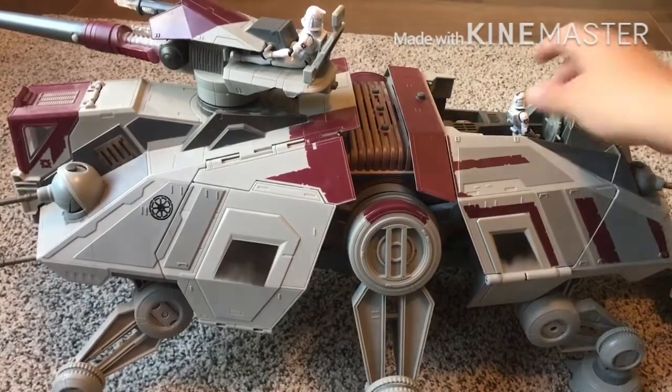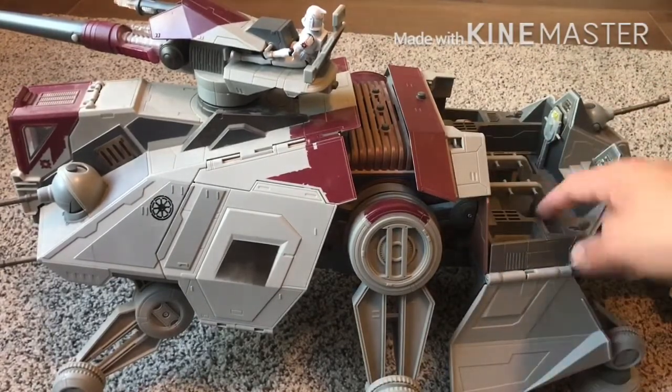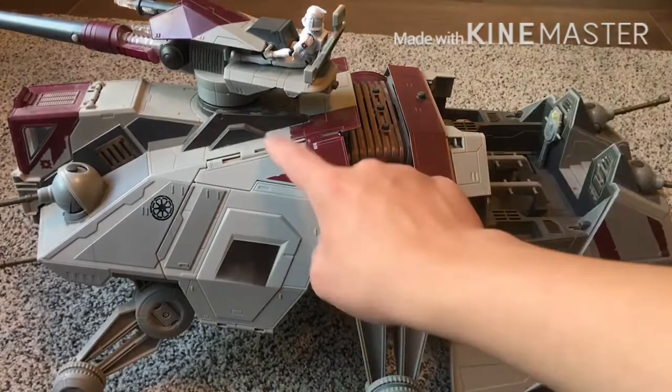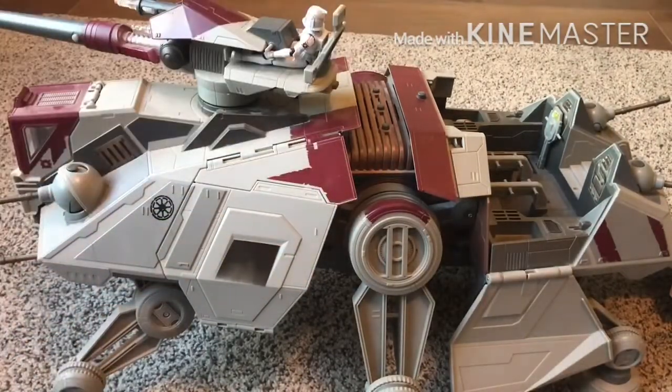At full capacity, this vehicle could probably hold right around 20 clones. You've got like four or five in here, a couple more around the outskirts, four of them in the side hatch, one here, one here, and then however many you want to put on the top or around it in your display.